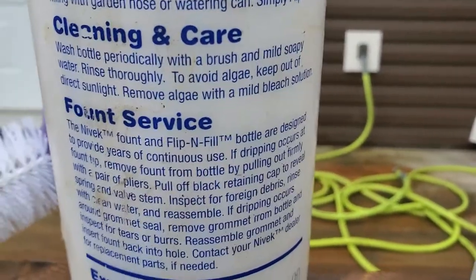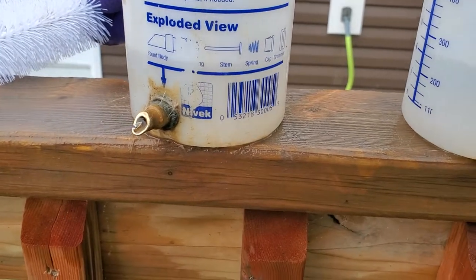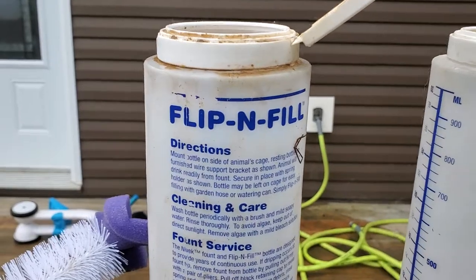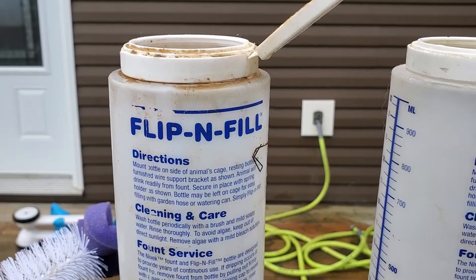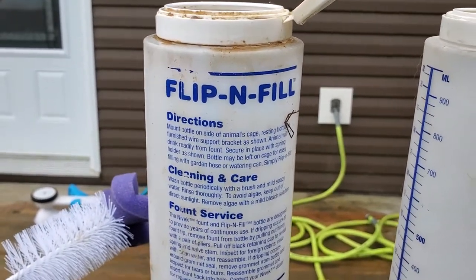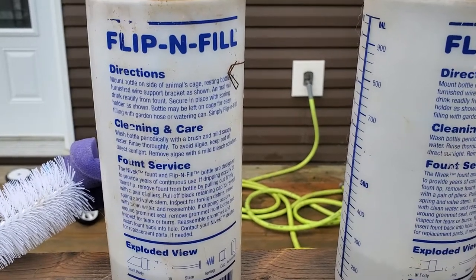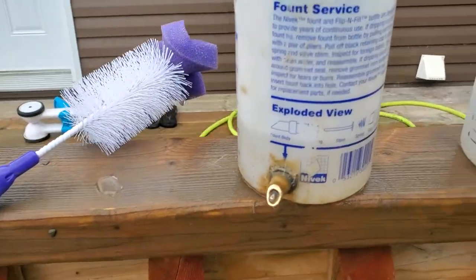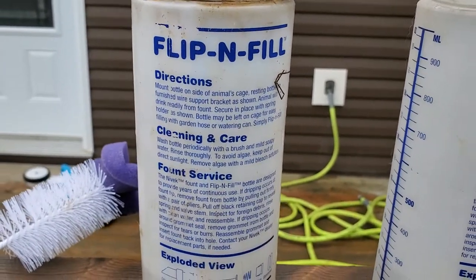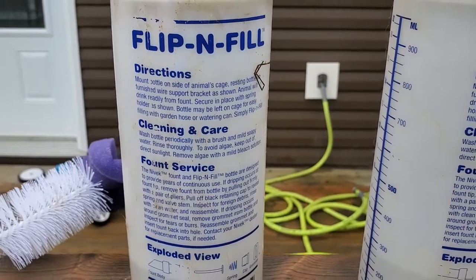Getting back to the cleaning instructions, the one thing I don't agree with is the line about mild soapy water — I do not use soap. The soaps you get, like dish detergent, usually have a scent in them, and that scent is oil-based and emulsified into the soap so you don't see it. Having drunk from plastic travel mugs myself, you can taste that scent and it's disgusting. I don't want to give that to my animals. Plastic will absorb that scent and taste, and it takes a long time to get rid of it — heavy doses of vinegar will usually get it out — so just avoid it altogether.